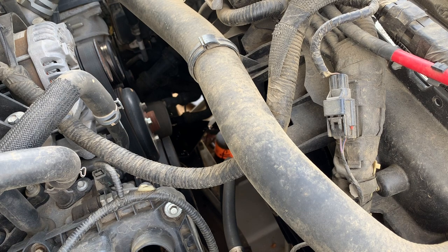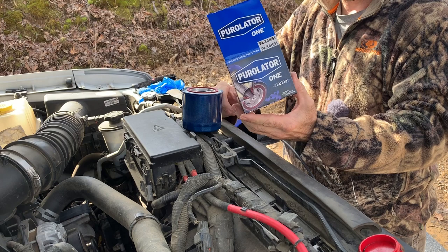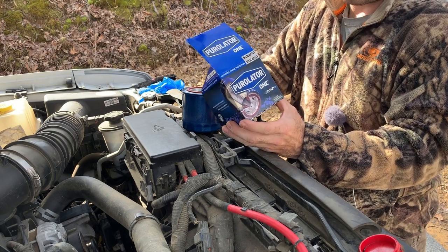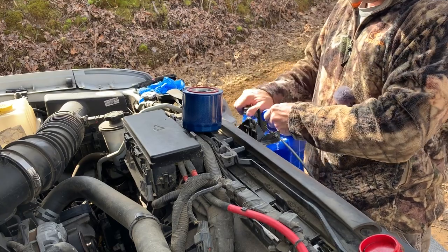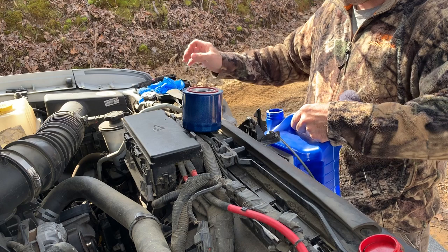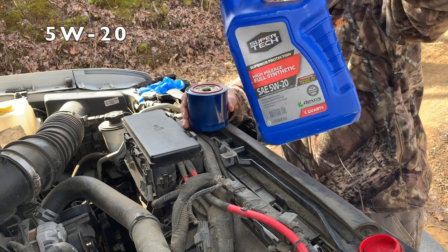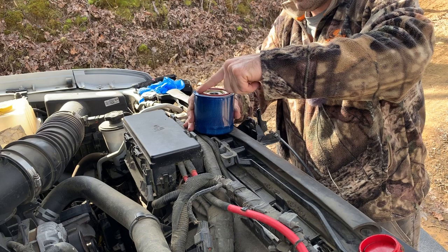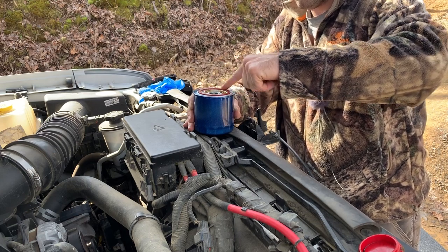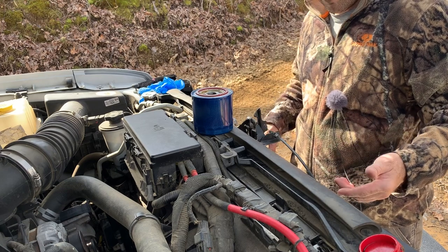While you're waiting for the old filter to drain, prep your new filter. I'm using a Purulator — for the 6.2-liter gas engine Raptor you want part number PL24651. Pre-fill it with 5W-20 oil, then dip your finger in some oil and rub it around the rubber O-ring on the filter. That aids in getting a good seal and making sure you can get it off at the next oil change.